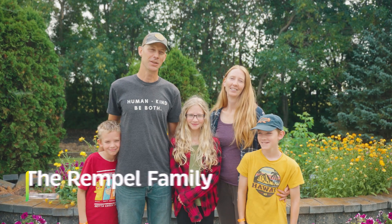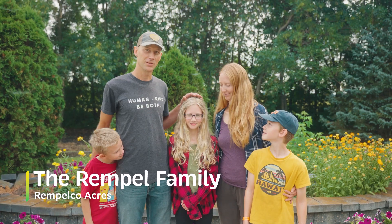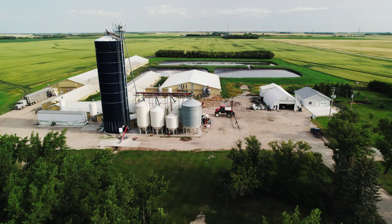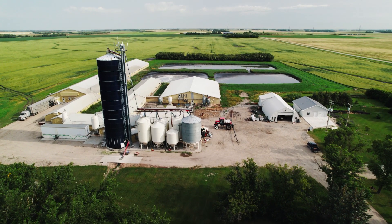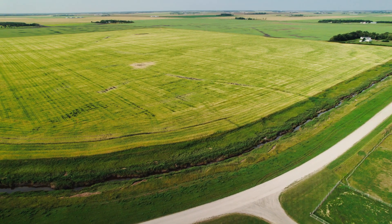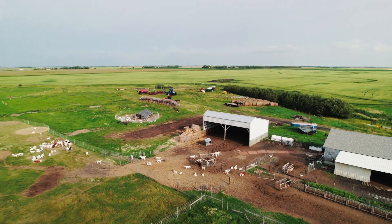Hi, we're the Remples. I'm Jason, and this is Christy, and this is Avery, and Evan, and Kian. This is our farm, Remple Coacres. We're a mixed farming operation. We grow grain, and we raise hogs and goats.